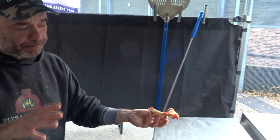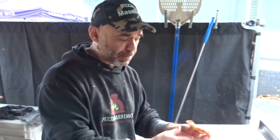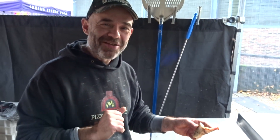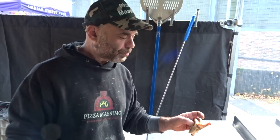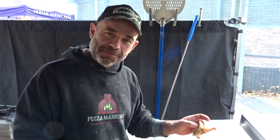Those are a couple of tips for you if you like to make a crispy or extra crispy pizza — just the little tips for people who love crispiness. Hope you like this video guys. Leave your comments below if you have any questions — I'm sure there'll be a lot of questions about it. Thanks for watching and see you at the next video!